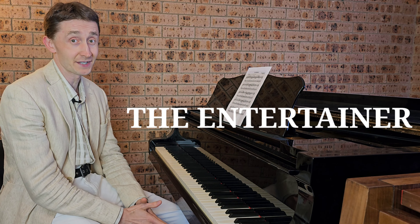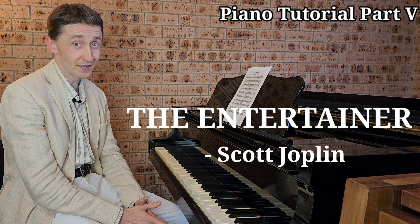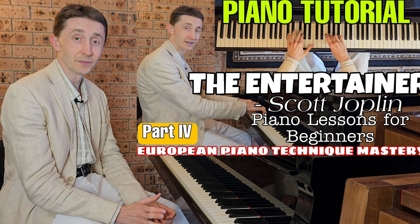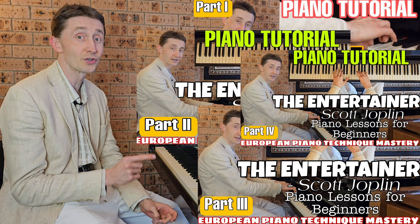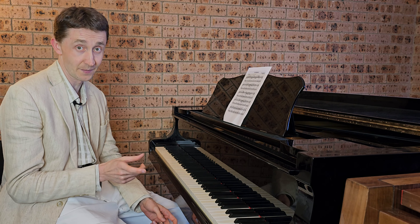Hello everyone and welcome to European Piano Tutorials for Beginners. In this video we are going to learn the Entertainer's last line with both hands. This will be the very last line and we will be joining with both hands today. We've done it previously with separate hands in the previous video, so before doing this video, please watch that first and learn it well with separate hands.